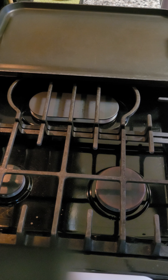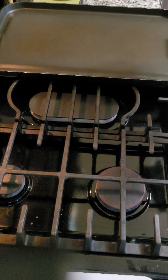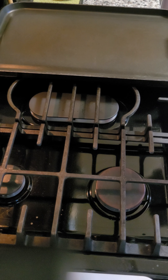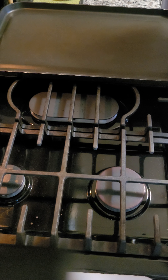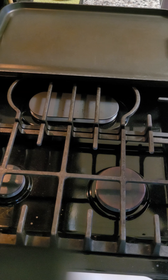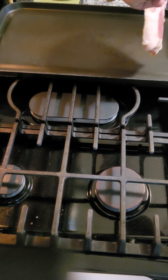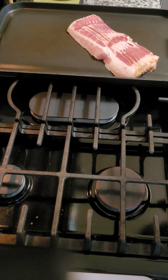I like to start with a cold pan, because if you cook it too quick it's all gonna shrink up and you'll have burnt pieces and chewy raw pieces. But you start low and slow, like they say in the barbecue world. So I'm going to put it on a cold pan to start, now I'm gonna turn the fire on.